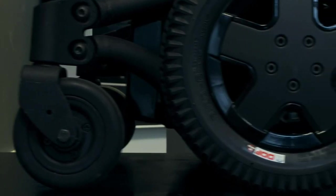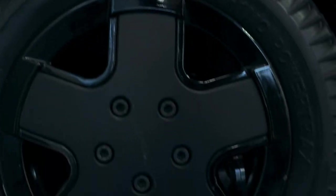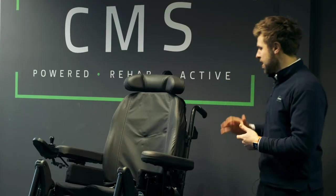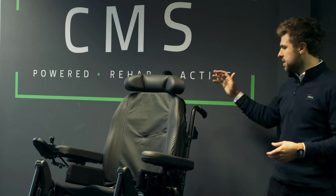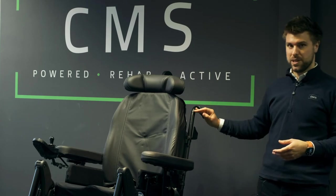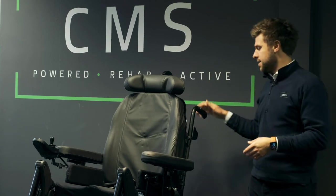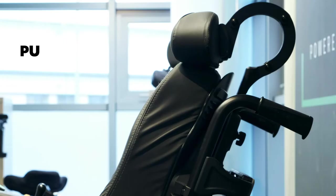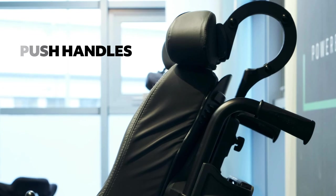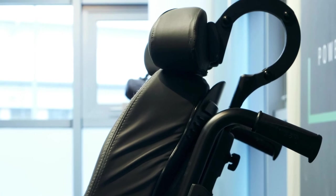Finally, this chair also has push handles at the rear, which is quite a standard feature. Many users opt to have them cut down or removed, because with a mid-wheel drive chair they can stick out too far and knock on walls or doors. They can be removed on request, but other users do prefer to have them — especially if the chair ever needed to be pushed or moved manually, they can be quite handy.